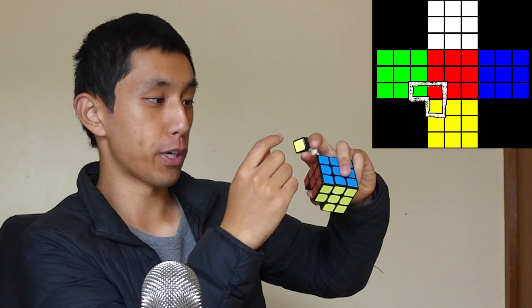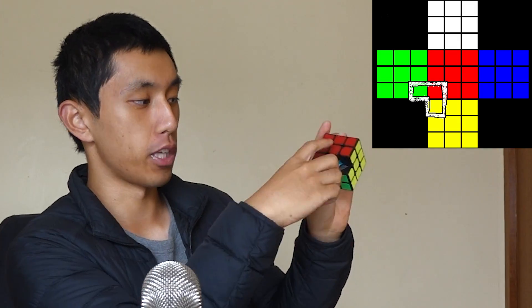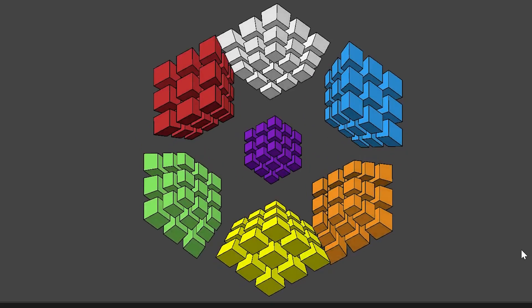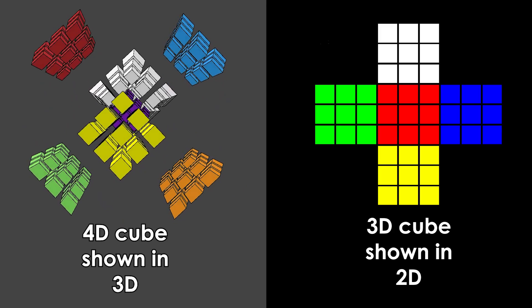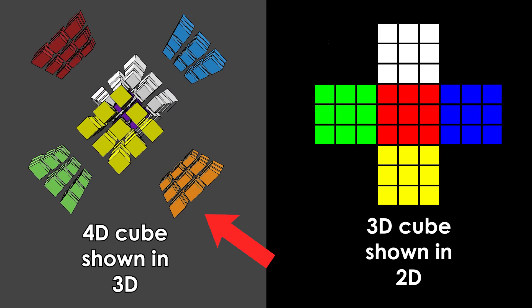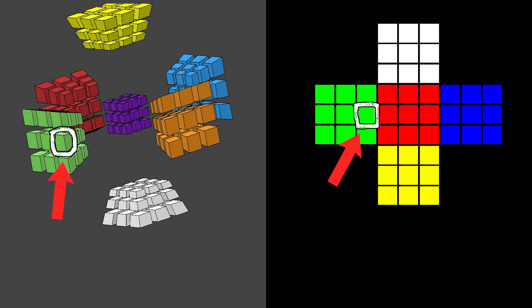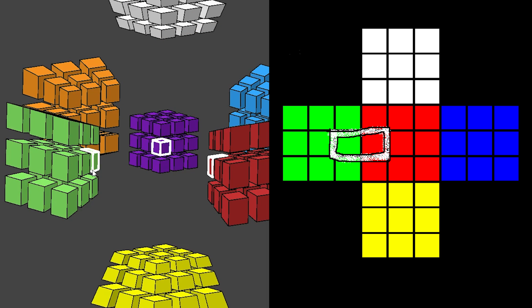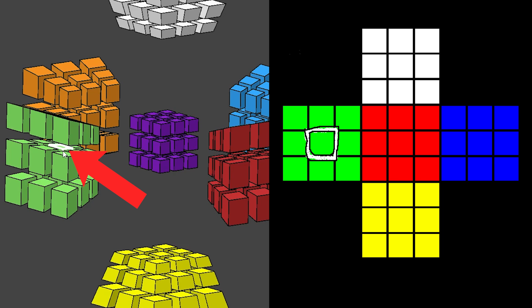In order to solve, for example, the three-colored red, yellow, and green corner piece, you'd have to put it between the red, green, and yellow center pieces. The red and green edge piece has to go between the red and green center pieces in order for it to be solved. So going back to what you saw earlier, this is actually a 3D projection of the 4D cube, and you're seeing seven out of the eight sides here. Each of these are stickers. This is a corner piece, this is an edge piece, this is a face piece — which doesn't exist on a normal Rubik's Cube — and finally, this is a center piece.